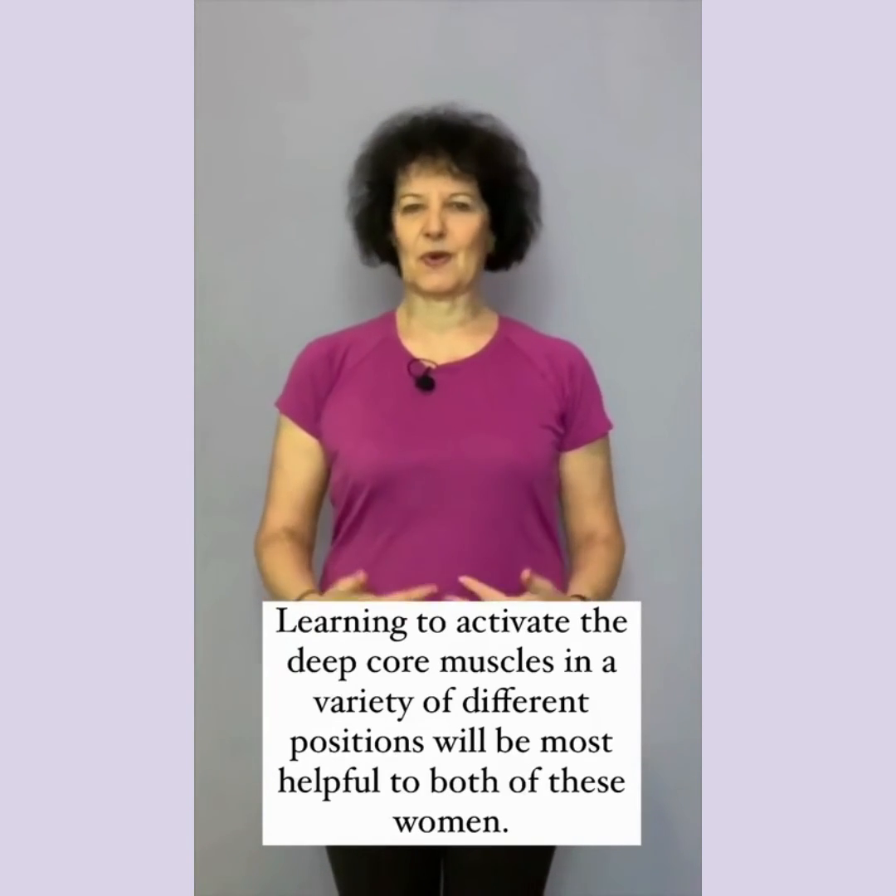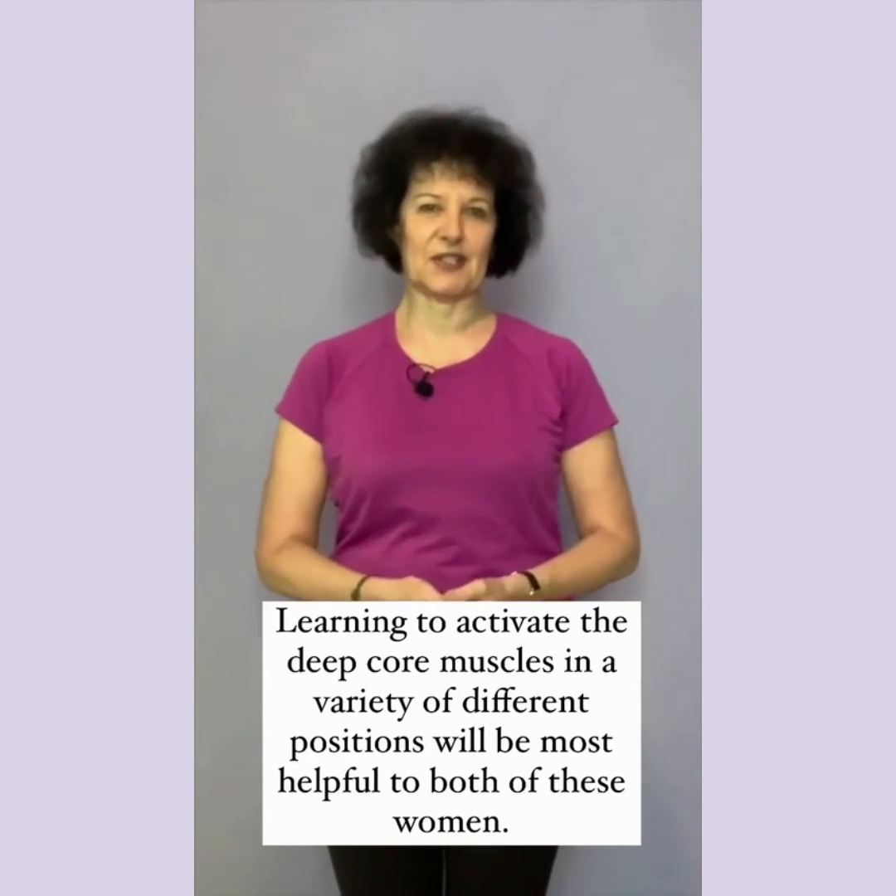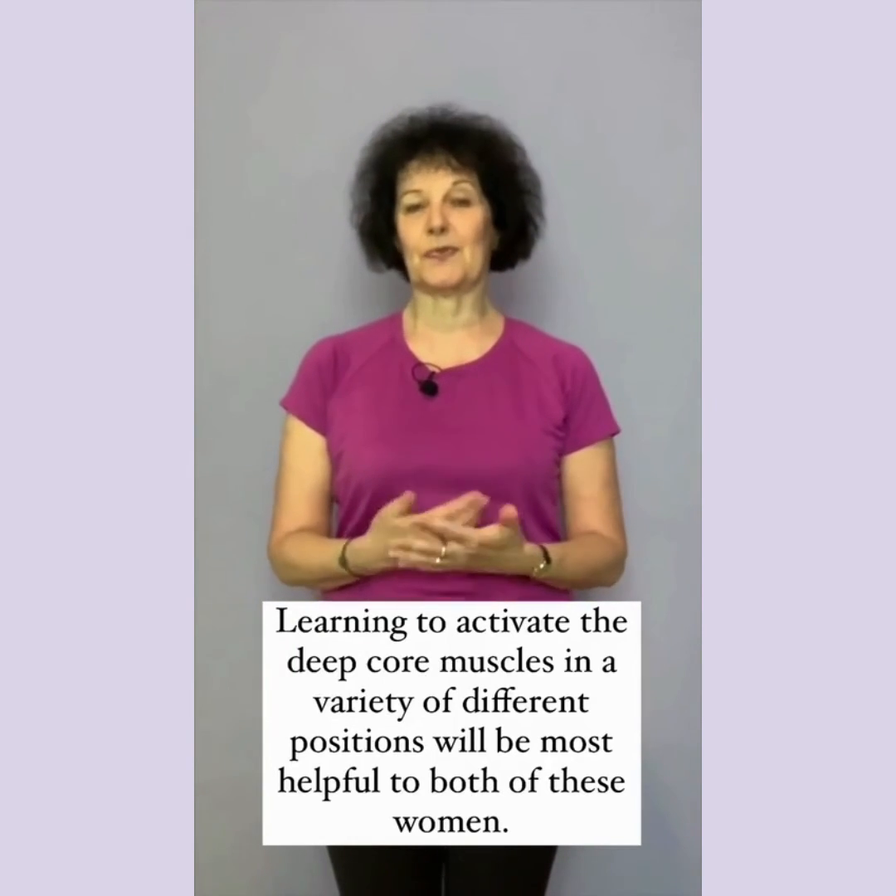Learning to activate the deep core muscles in a variety of different positions will be most helpful to both of these women.